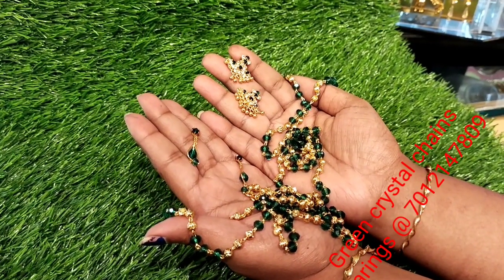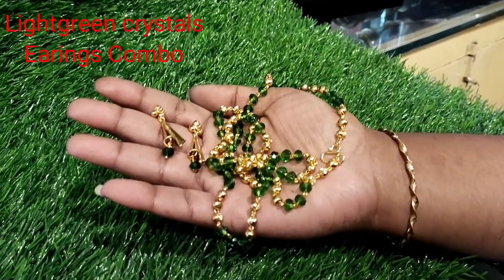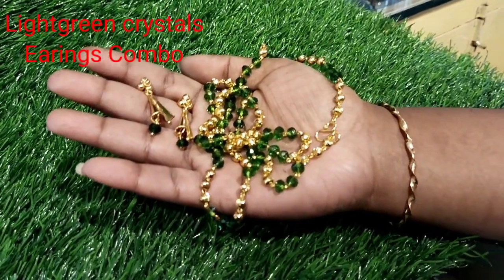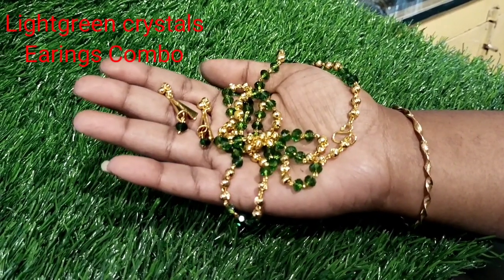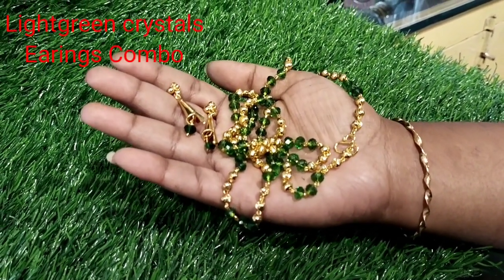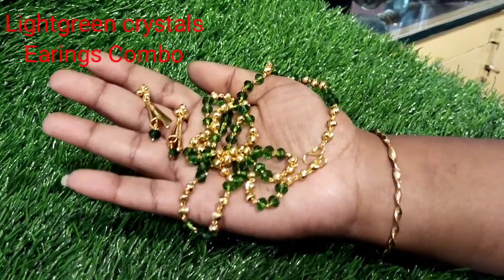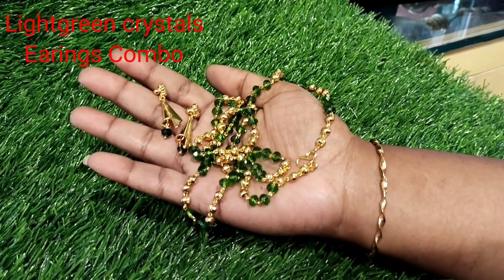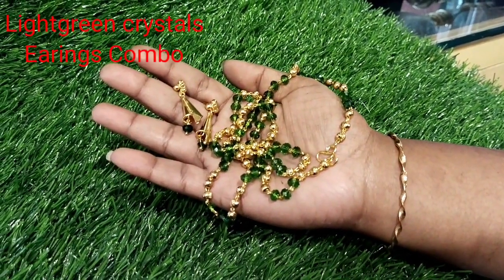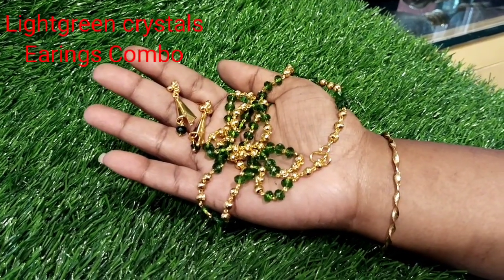It is a beautiful dark green color. Next, it is a nice light green color. Three crystals plus 3 gold plated balls. It is a nice color, very thin and very lightweight, with all colorful colors.